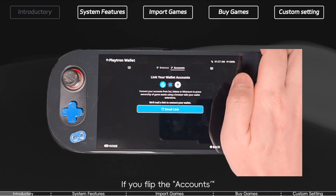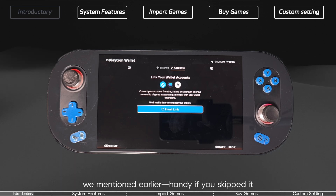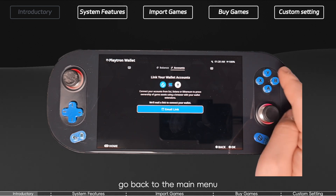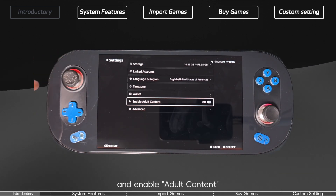If you flip the accounts toggle on the right side of the wallet screen, it simply resends the same wallet setup reminder email mentioned earlier — handy if you skipped it. Before we leave the wallet topic, do one important thing: go back to the main menu, open Settings, scroll to the bottom, and enable Adult Content.